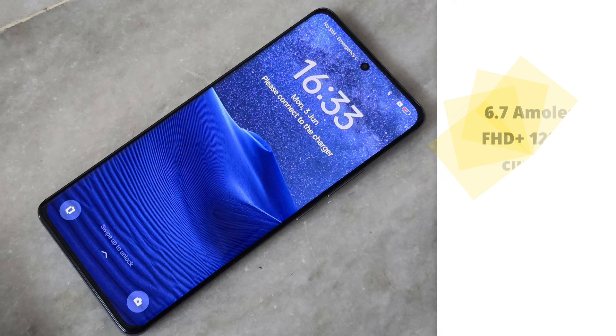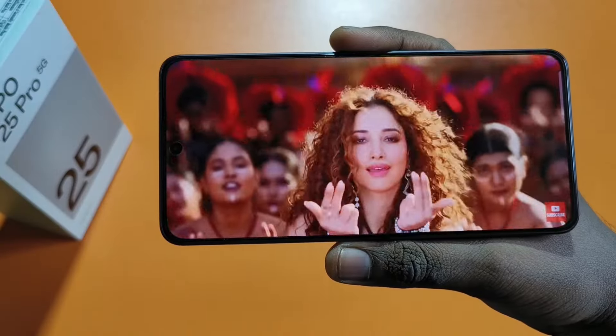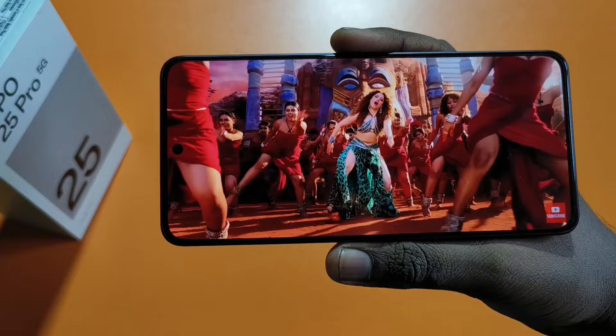The build quality is good, with Corning Gorilla Glass protection on the display. Moving on to the display — it is a 6.8-inch AMOLED display with Full HD Plus resolution and 120Hz refresh rate. The stereo speakers are on the lower side in terms of volume, but the audio and display quality are good overall.